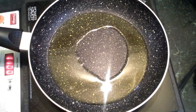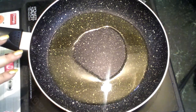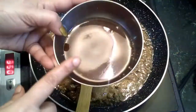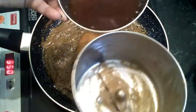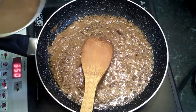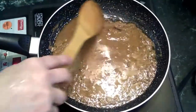This dish is called Naikooli Varval — that's why we use Naikooli. Now we will put it in the video. Put it in a pot.